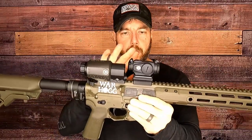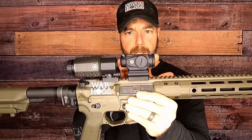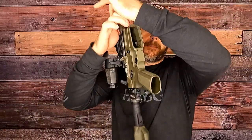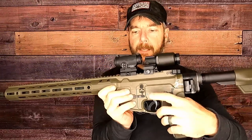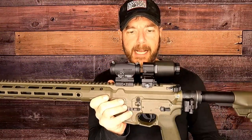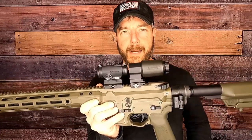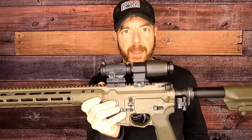Just looking at this configuration — compare it to something like the T2, where you've got to take your caps off in order to make your adjustments when zeroing. That's something Aimpoint has addressed with the Duty RDS, really looking at law enforcement. It already comes with the mount on there — just one simple screw for attachment. And by the way, it mates up perfectly with Aimpoint's three-power magnifier if you opt to run that option.